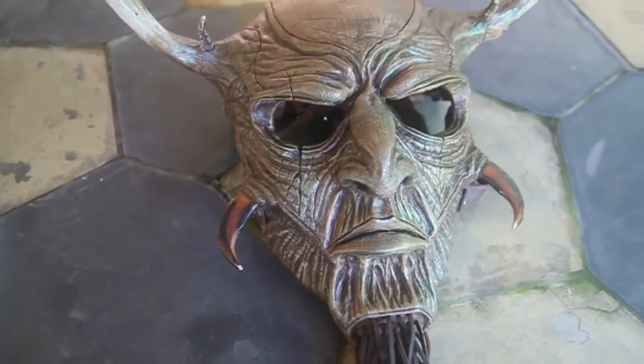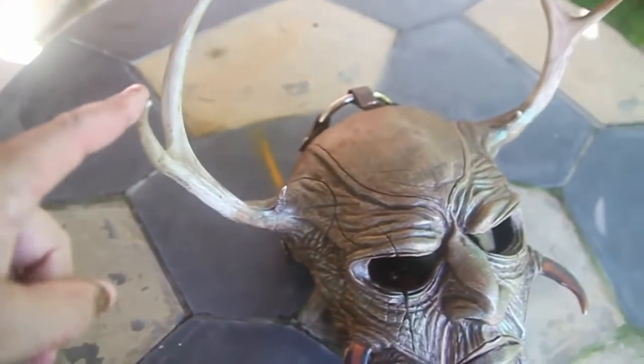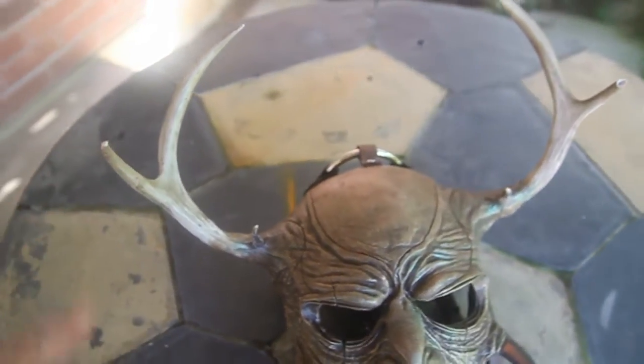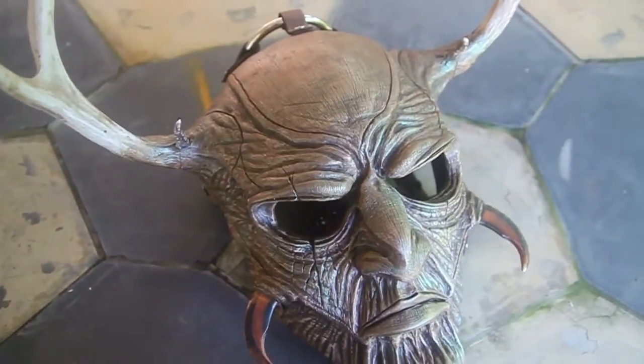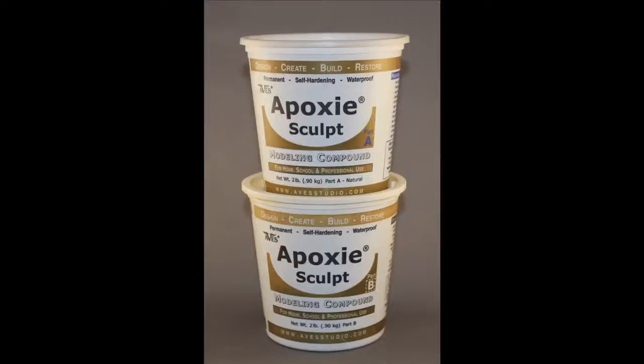Just a quick overview, because I tend to ramble. The antlers were purchased off eBay — they're resin replicas. The claws here are bear claws from Tandy Leather. But the rest of it is epoxy sculpt.